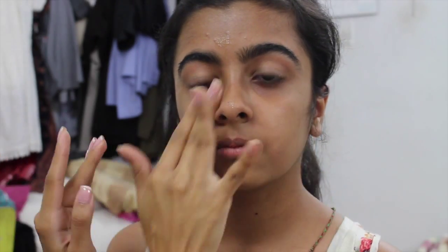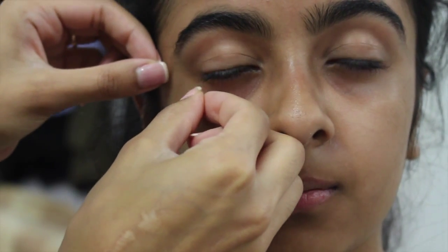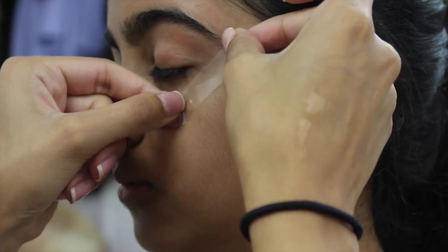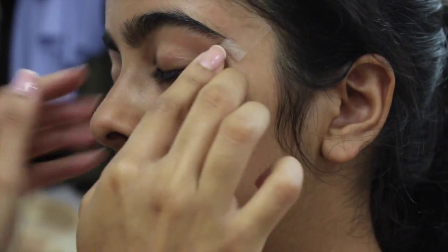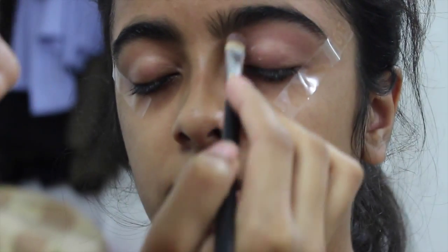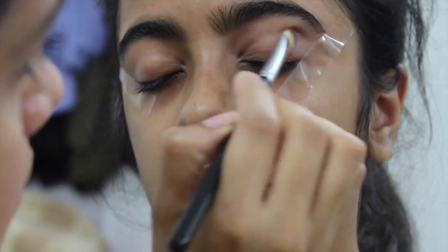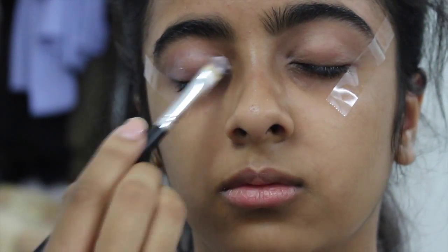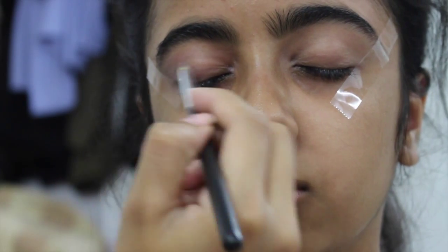The first product I'm using is the Cover FX mattifying primer with anti-acne treatment. This primer is great for people that are acne prone but you have to let it set. Meanwhile, I'm putting some tape on the eyes to get a crisp line at the edge. The eye primer I'm using is the Smashbox 24-hour Photo Finish primer, applied with a synthetic brush and blended with my finger. Let it set for about 30 seconds — it'll be like super glue for your shadows.